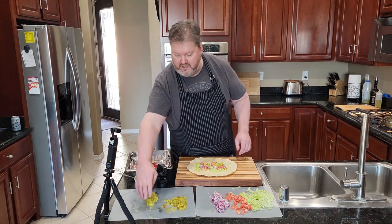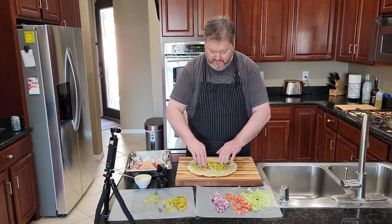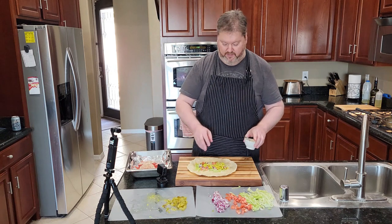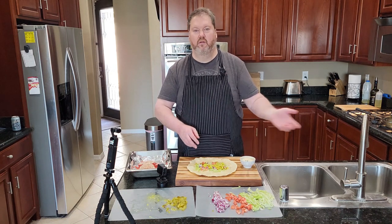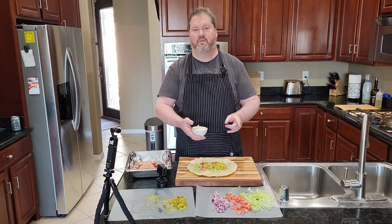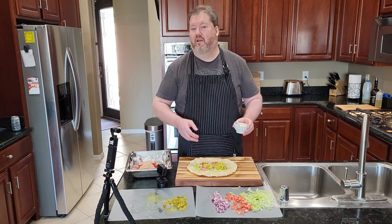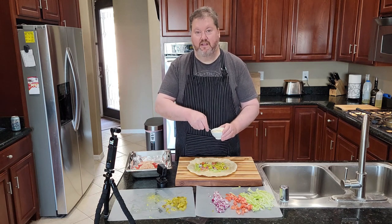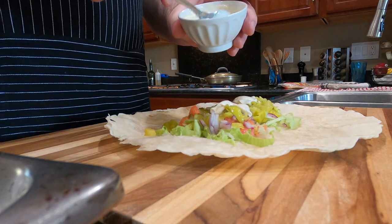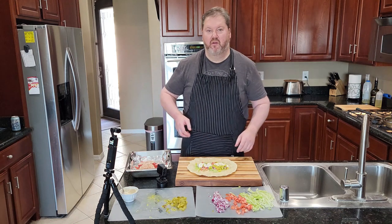The one thing every Italian hoagie must have: pepperoncinis. This is a jar of pepperoncinis that I've sliced up — get as much spread out as you can. For dressing, mayonnaise or Italian dressing would go on a hoagie, but what if you put them together? That's right — one tablespoon of mayonnaise and one teaspoon of Italian salad dressing, something like a Newman's Own family style. That's the ratio. It's a burrito, it has to have something in it, so about a tablespoon and a half going in there.